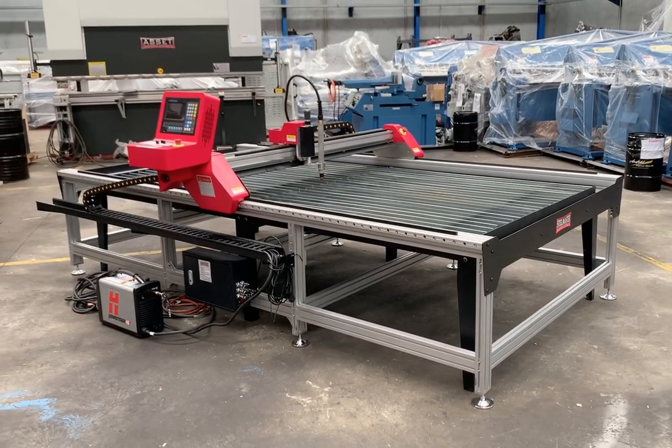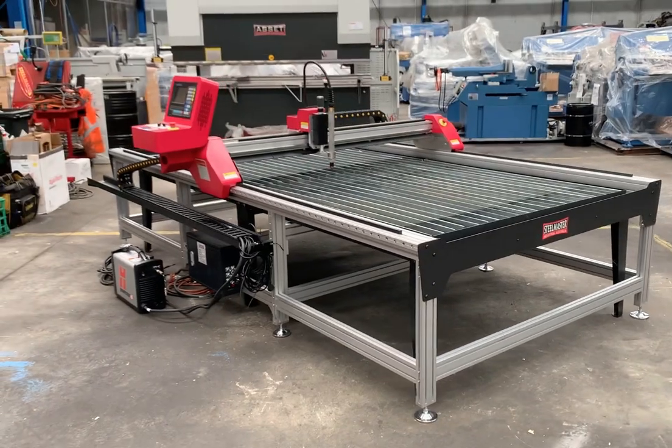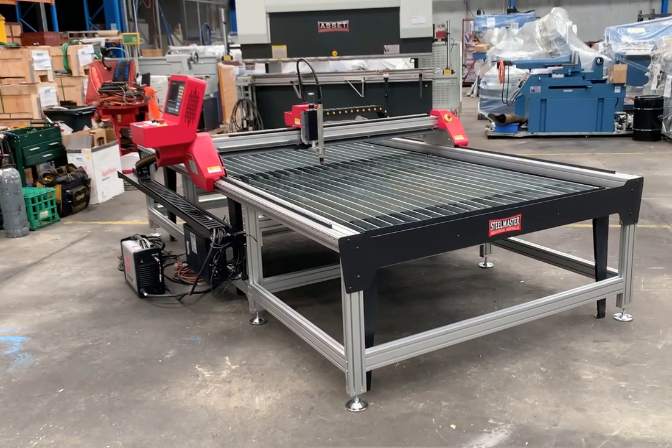Hey guys, this is Dave from Asset Plant Machinery. We're just going to give you a sneak preview of our 2021 CNC plasma cutter. This is our Steelmaster Industrial Blaze CNC profiler.